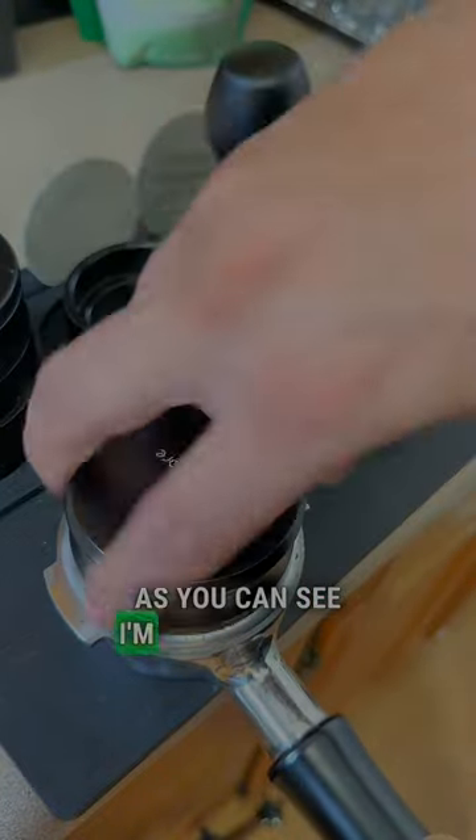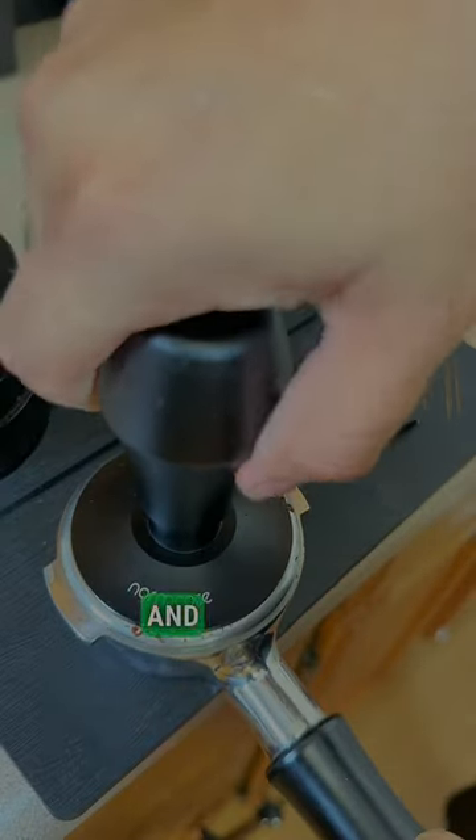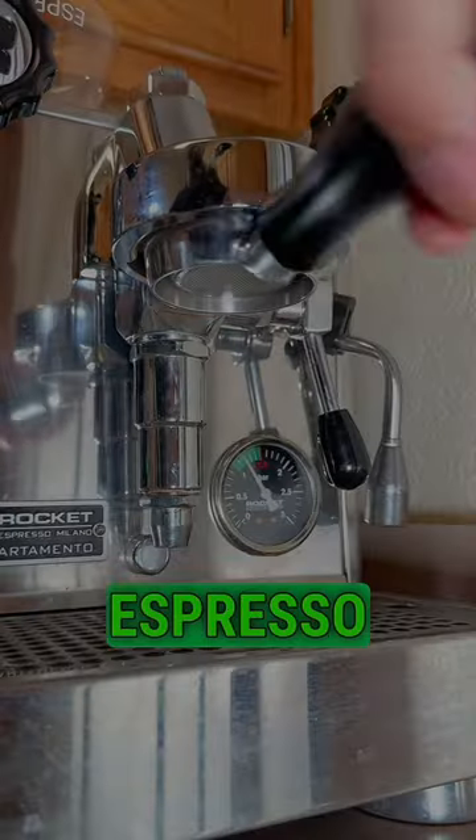As you can see, I'm doing normal puck prep. After the normal puck prep, we're going to go ahead and pull our double shot of espresso for our drinks.